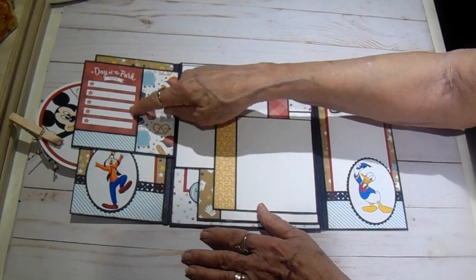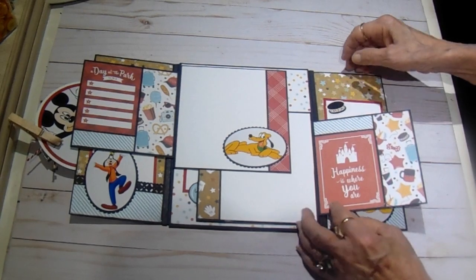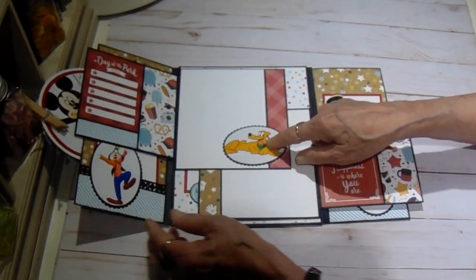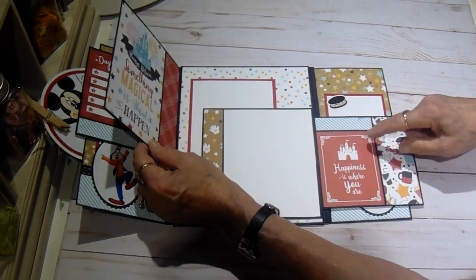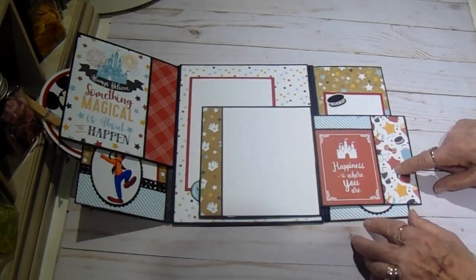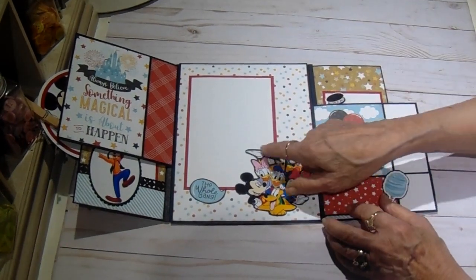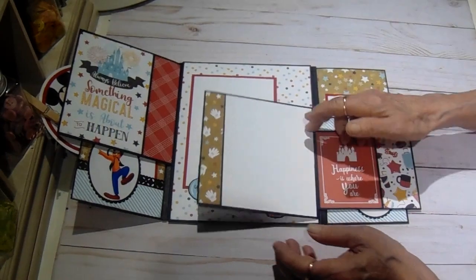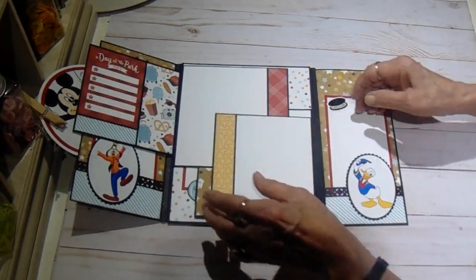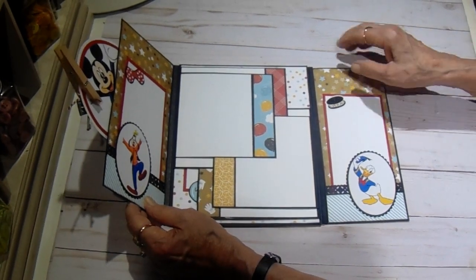This is from the cut apart sheet. This is more of the design paper. Then when you go in here, we have Pluto — isn't he cute? Again, from the cut apart sheet and the design papers. Then we flip over and we have the whole gang. I love this paper — it is so bright and cheery. It's really fun, and this is such a super easy folio to make.